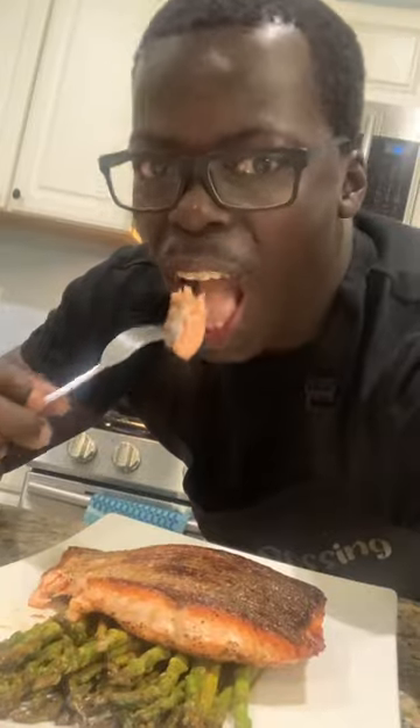It's ready now — let's try it. Wow, this is bossing! Head to the link in my bio and order your pan today.